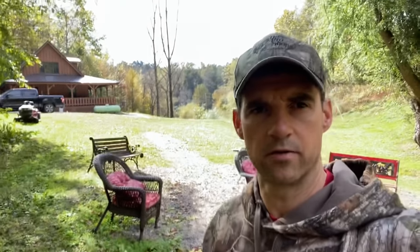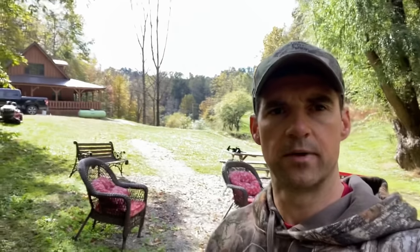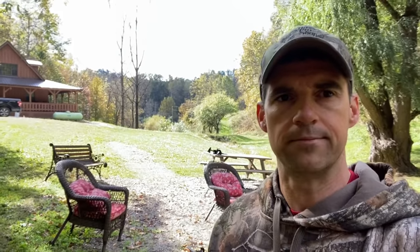I thought I'd share a 10-minute video of a food plot that we did for the first time using a no-till method. We've owned this property for a couple years now and don't have any experience planting crops. We don't have any major equipment like tractors or plows, so no-till was the best method we thought we would go with.